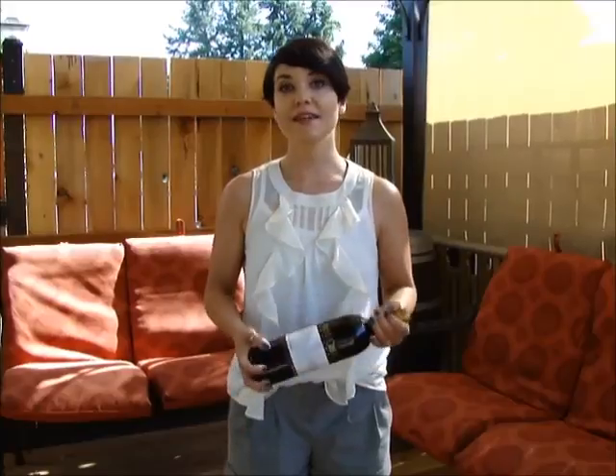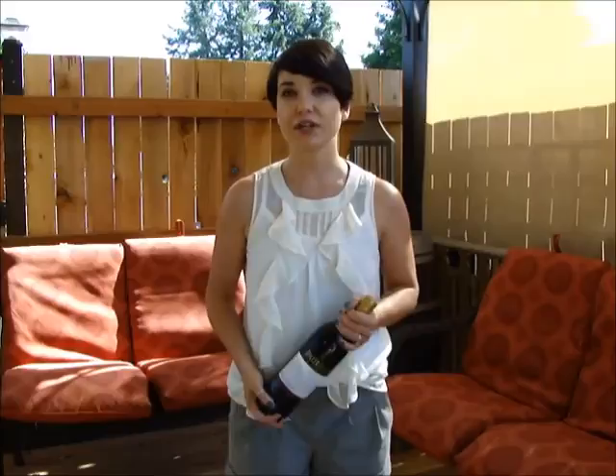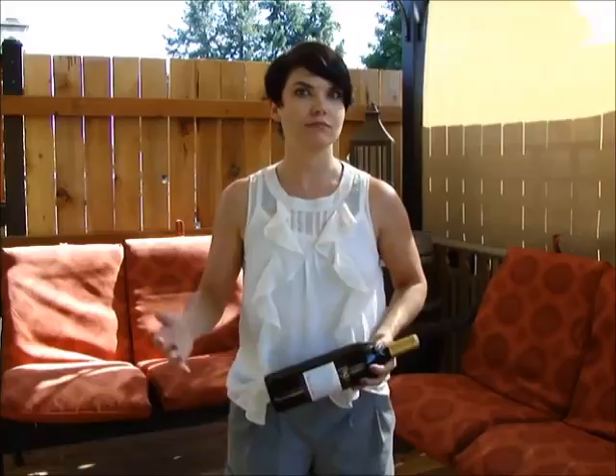Cece here from the blog Don't Pin That, about the bad ideas of Pinterest. Today's video is going to come in quite handy if you ever find yourself at a barbecue, a picnic, or wherever and realize you brought the bottle of wine but you forgot the corkscrew.